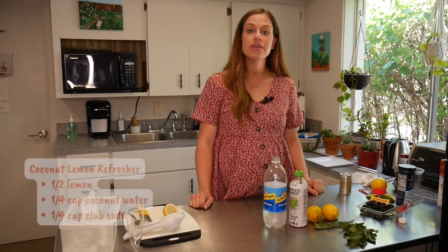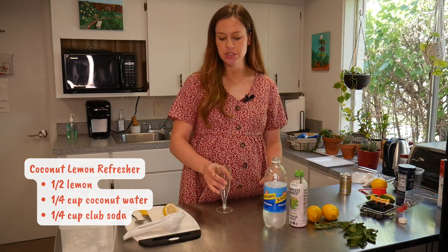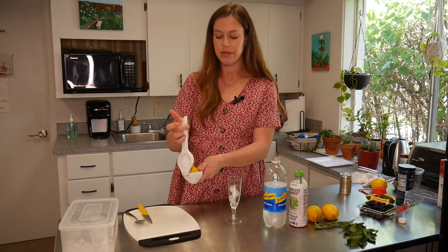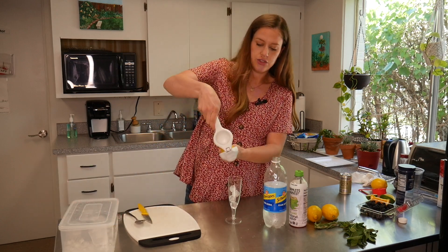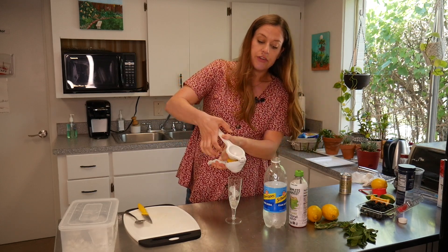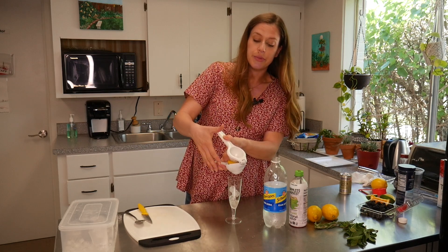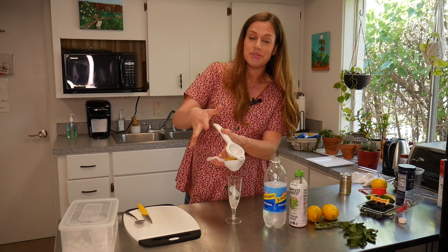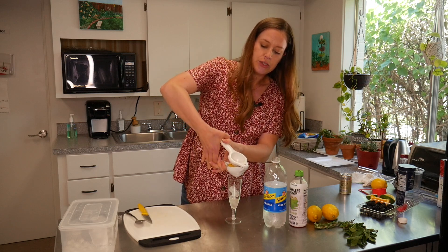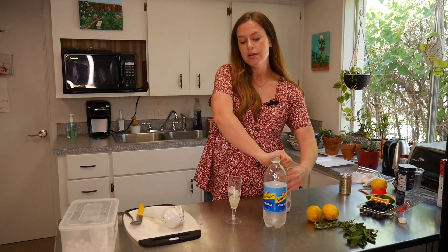Our last drink is a coconut lemon refresher, so we're going to be using some fresh lemon juice. I like a lot of lemon, so I'm going to do half a lemon, but feel free to cut back if you think that's too much. If you're having trouble juicing any of these citrus fruits, rolling them helps beforehand, or popping them in the microwave for a few seconds helps to loosen up all that juice. We're just going to do half an ounce of coconut water and club soda from here.